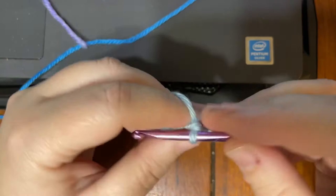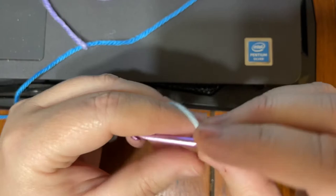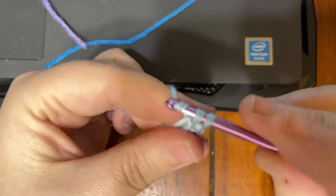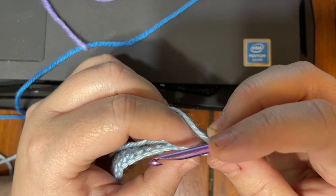So let's see how many it says — do 12, so that's 1, 2, 3, 4, 5, 6, 7, 8, 9, 10, 11, 12 — and then do 3 in the last stitch, so we do 1, 2, 3. Then rotate your work and single crochet 12 on the other side of the foundation chain.